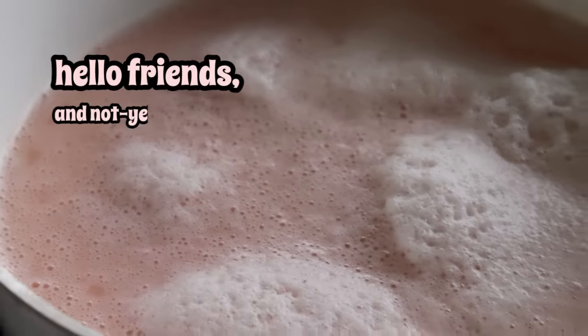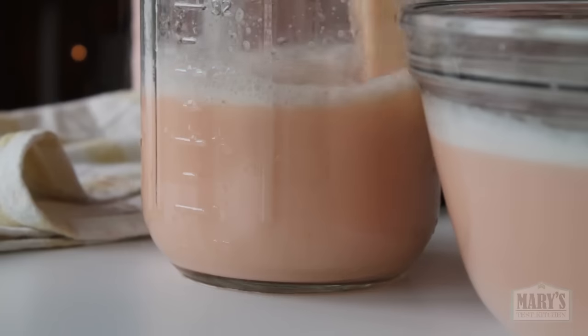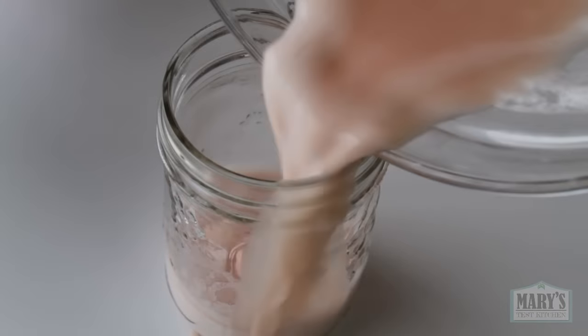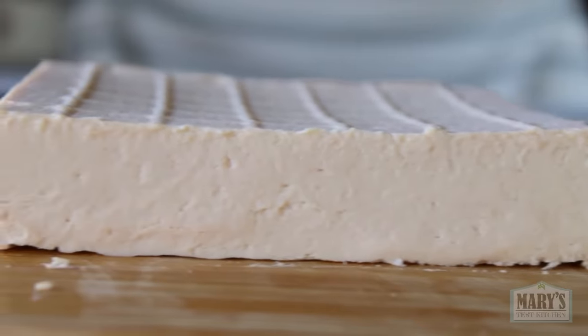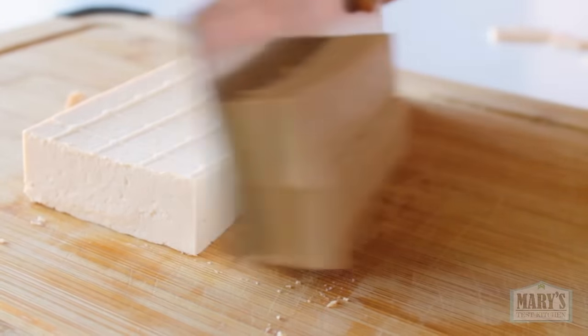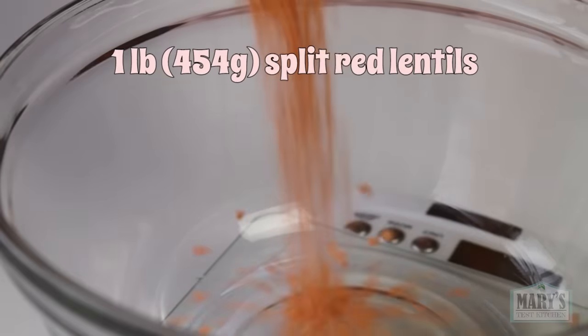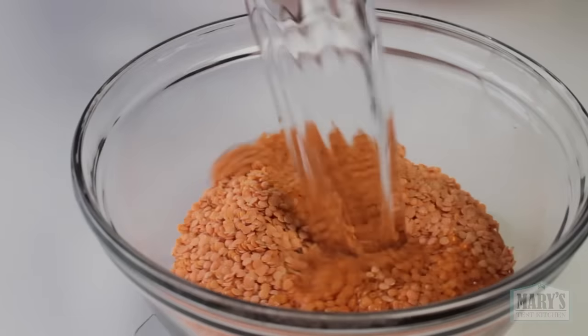Hello friends and not yet friends, welcome back to Mary's Test Kitchen where today we are embarking on another soy-free tofu adventure — making this creamy and dreamy pink tofu. But this red lentil tofu is not like other red lentil tofus you might have seen on YouTube. You've read the title, so let's get straight into it by soaking them.